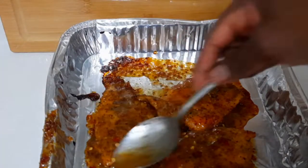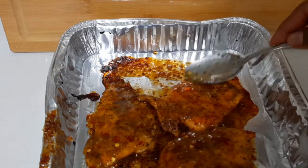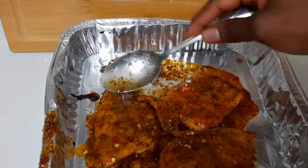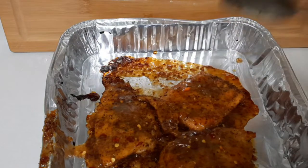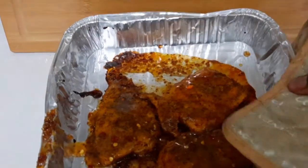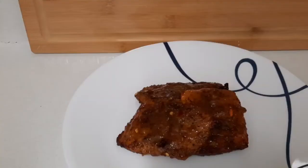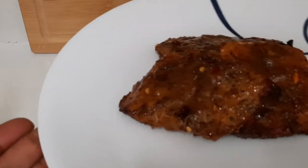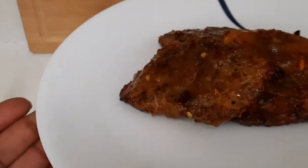It looks so delicious and tastes so nice — this is honey glazed salmon. I'm going to put it back in the oven for about five more minutes. Here's the finished product — I take it out of the oven, look at that. I'm going to plate it and let you guys see the finished product.